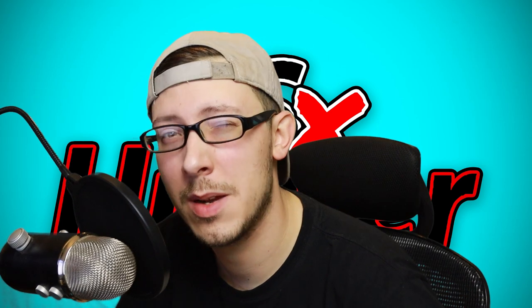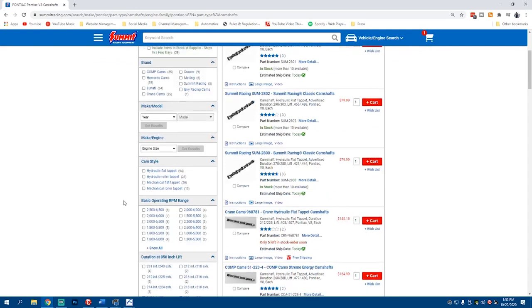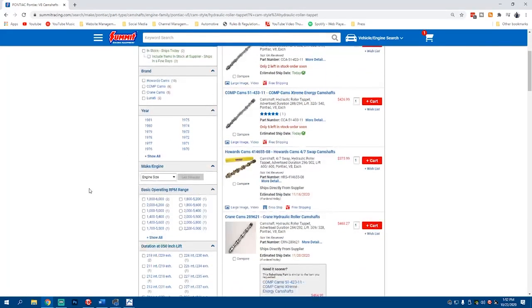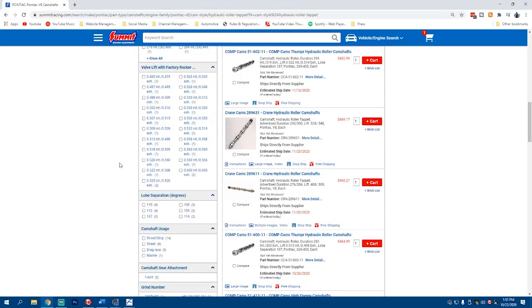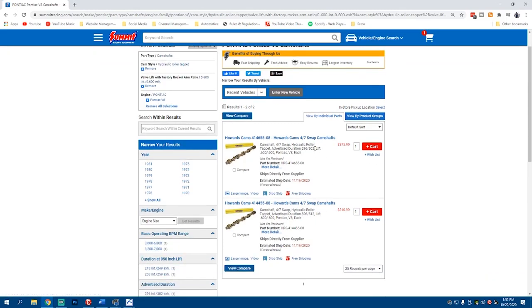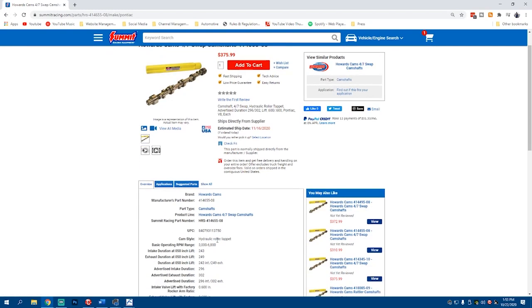Our entire goal right now is not to make this engine drivable — we're just going to throw things at it because I want to show you guys what the numbers do. So we're going to try to find a cam that matches that 0.6. The LSA is likely going to be like 108. I think we're going to find a Howard cam — I think there's a 4/7 swap cam we can use for this. With the proper filter set we can start looking at our search. We know we want a hydraulic roller tappet cam, and we know what our lift is going to be. So we're going to use the 0.6 — this is a 243/249. Yes, this is what we're going to use — 106 or 108 degree LSA.